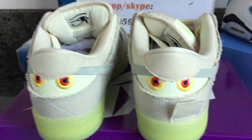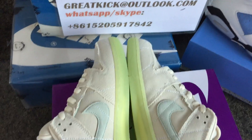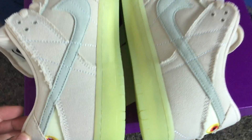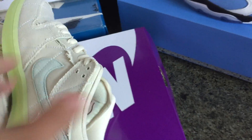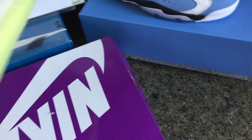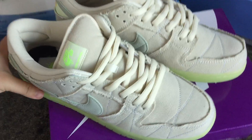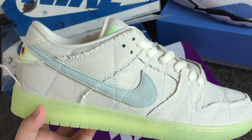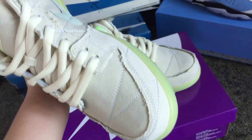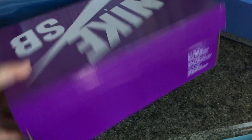Now you can check the inside — it looks like the swoosh and nothing special, and there's no glue. This one is very nice. Now let's check the box. The box is a purple box for the SB Dunk.